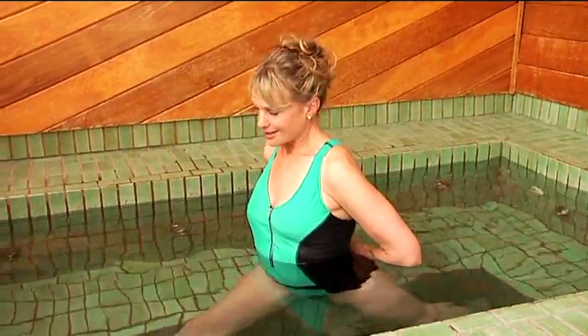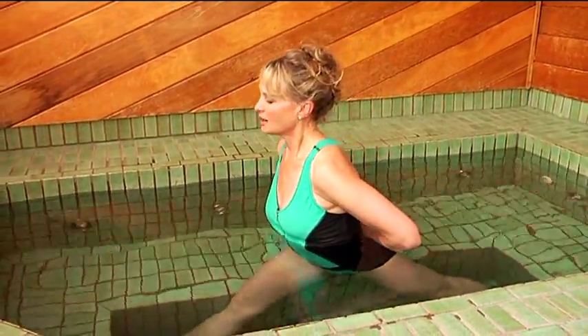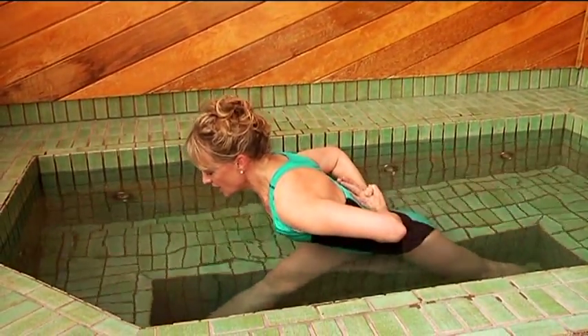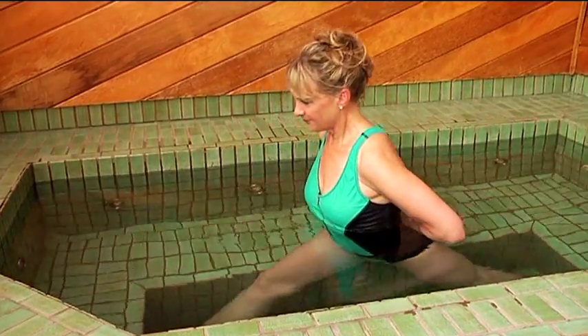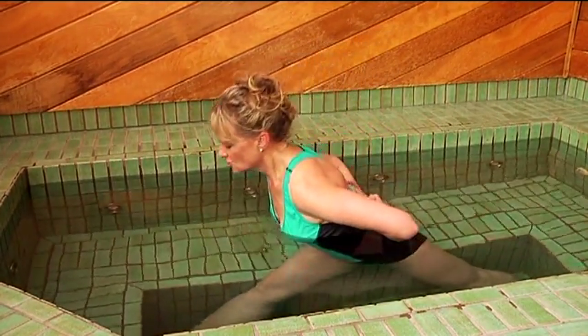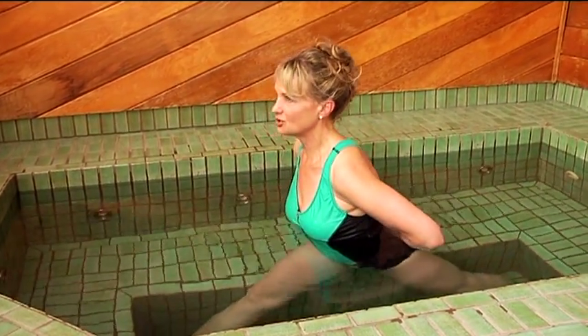So legs are straight. Stand up tall and then begin to come down halfway, just about water level, and then rise back up. Exhale as you lower and inhale as you rise.